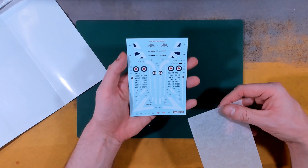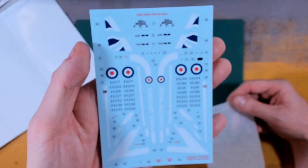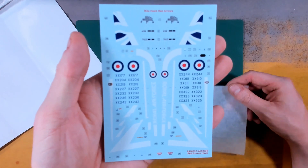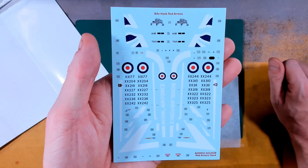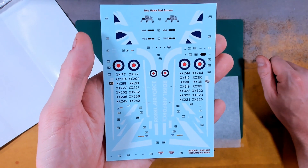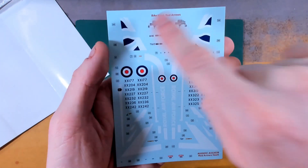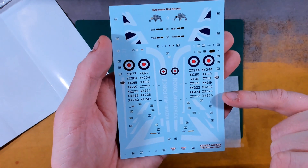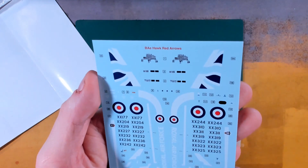Another beautiful decal sheet - I can't remember who manufactured these, I'm going to assume it's Cartograph - beautifully crystal clear. Another lovely and clear decal sheet with all our blue numbers, side tail stencils and all of the airframe numbers for all the different Red Arrows aircraft, underwing markings too. It's really really crisp.